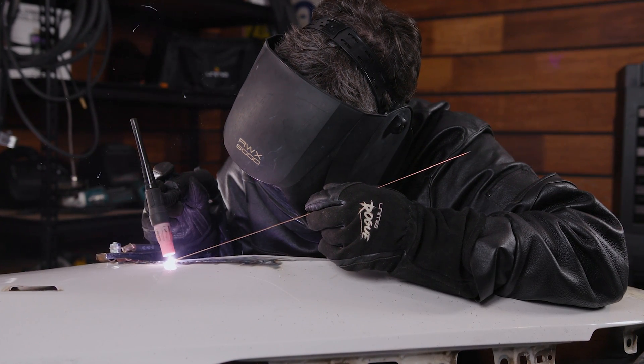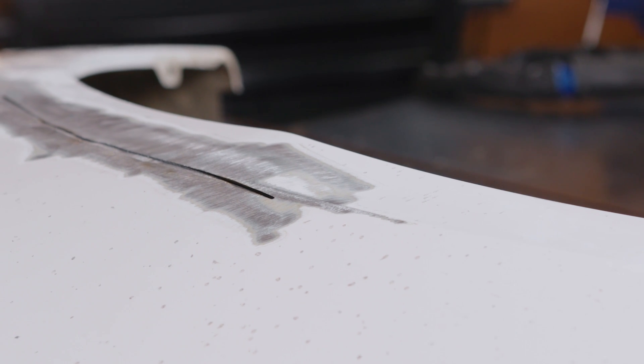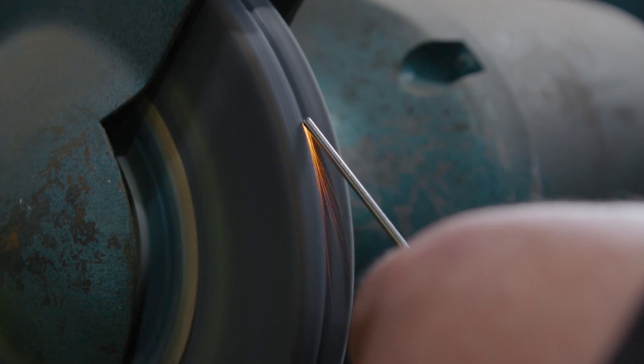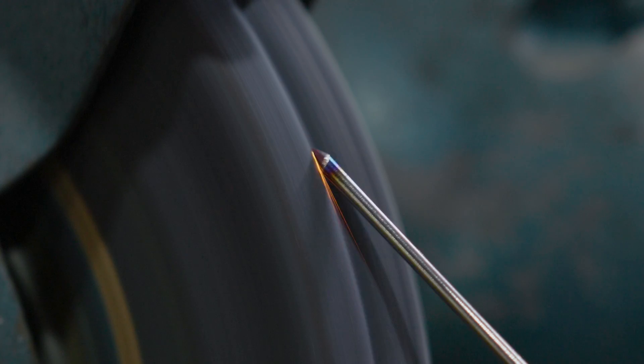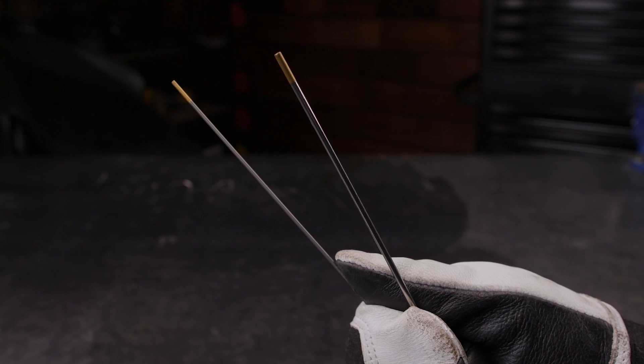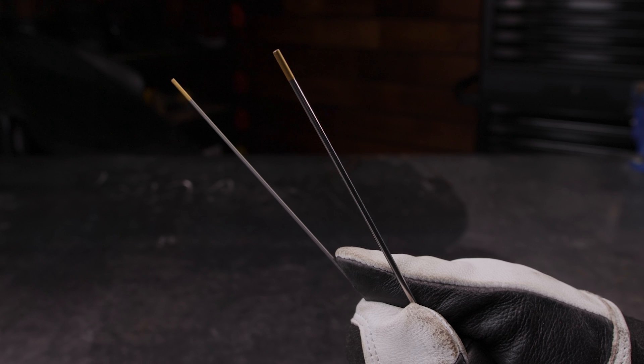Regardless of the application, your tungsten needs to be prepped, and sheet metal is no different. If you're working with stainless or mild steel, you want to grind the end to a sharp point to get the best possible results. A pointed tip helps keep your arc and puddle as fine and controlled as possible, which is key to keeping your heat affected zone narrow. If you're working with aluminium, a balled or flattened point on the tungsten is needed.